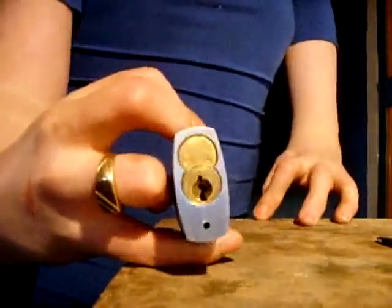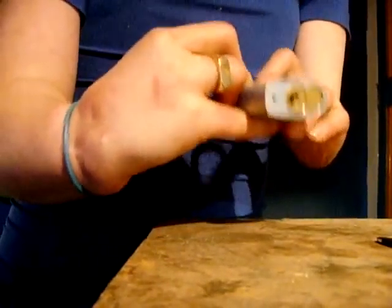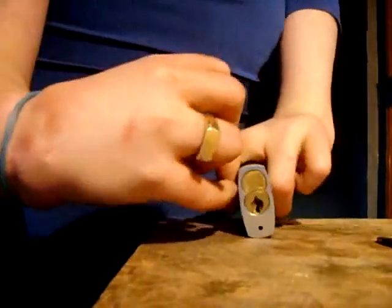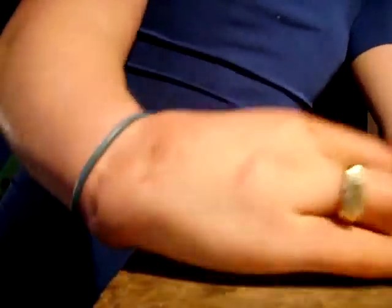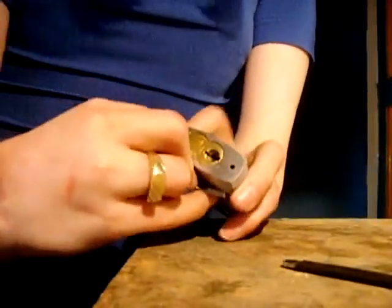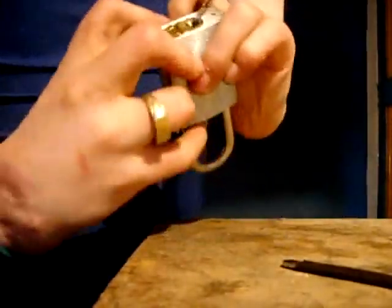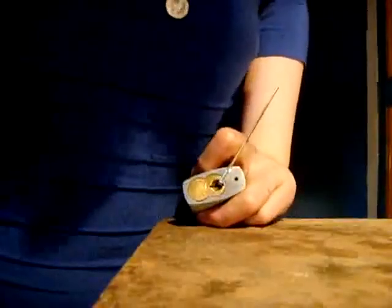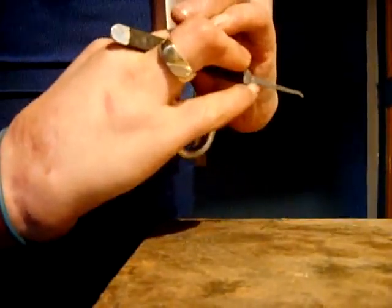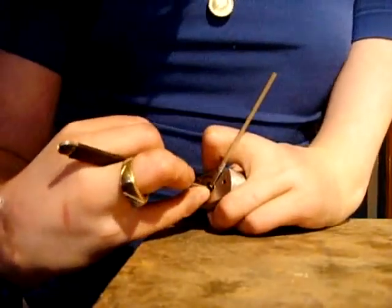Today I'm going to be picking this Arrow I-Core lock. It's in my Best lock body because it's the only interchangeable core lock I have at the moment. I have a Best lock core to go with it but I have not picked that yet, so I'm just going to be picking this Arrow lock instead. I think there are lots of security features in there — it's a 5-pin security lock with spools.